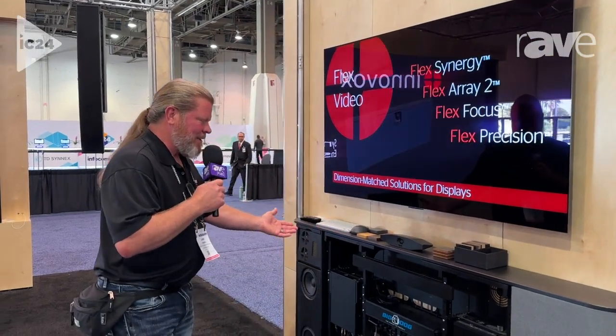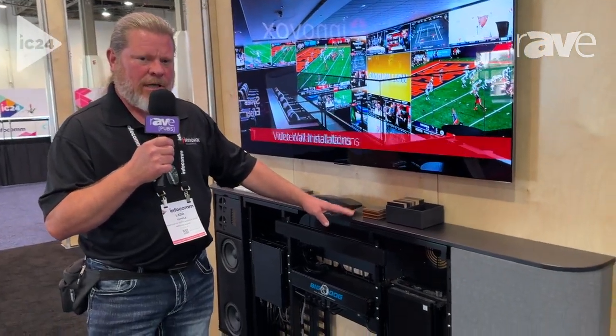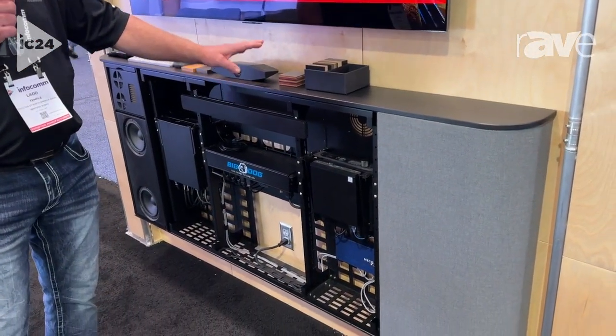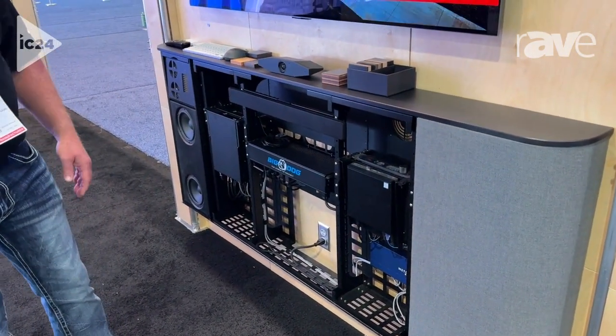What we have for you today is the Flex Synergy Ensemble. This is a brand new product that we have. It's a credenza-style product that you can use in corporate boardrooms, CEO offices, anywhere where you need a furniture-style piece, but you need really good audio.